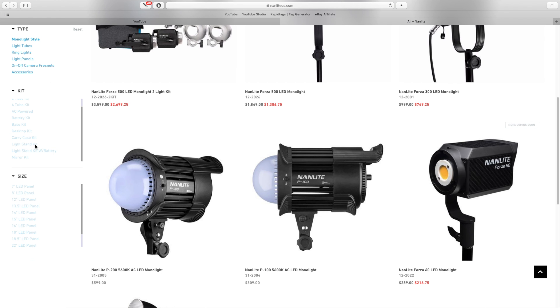The Godox SL60 comes in at approximately $135. You're going to get a light, a reflector, the power cords, and a wireless remote — very bare bones. The Sakani X60 version 2 comes in at approximately $170, and you get everything the Godox has, plus a carrying case. The Nanlite is the most expensive at approximately $290. You get the same as the Sakani X60, except for the wireless remote — you can either purchase that separately or use a smartphone app to control the light.